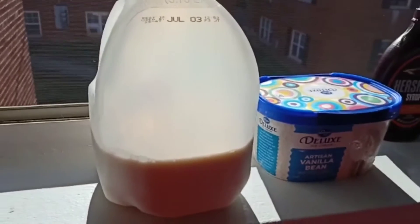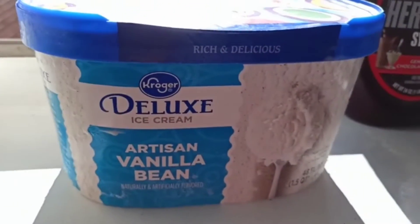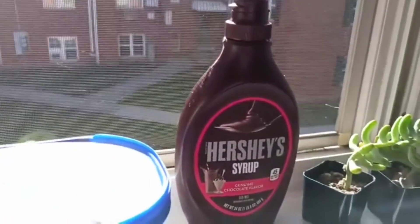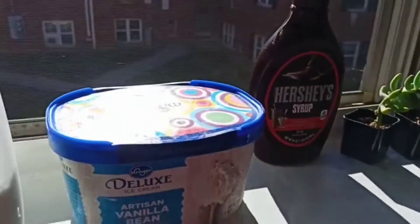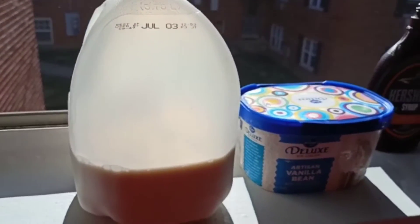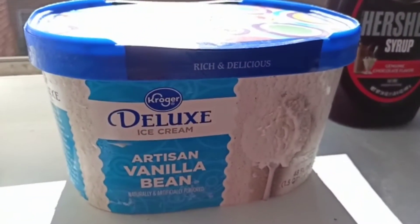For this I have taken full cream milk, vanilla ice cream, and chocolate syrup. You can also add some white sugar or whatever you want to use. So these are our 3 ingredients.